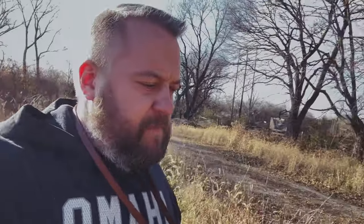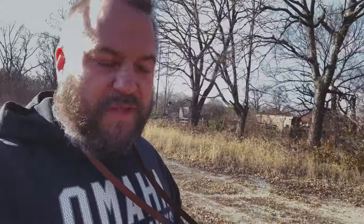I always loved the look of the 35 1.4 — beautiful images, had some character to it. You know, a lot of the things you've probably already heard before. Great lens. But I never totally, completely trusted it.